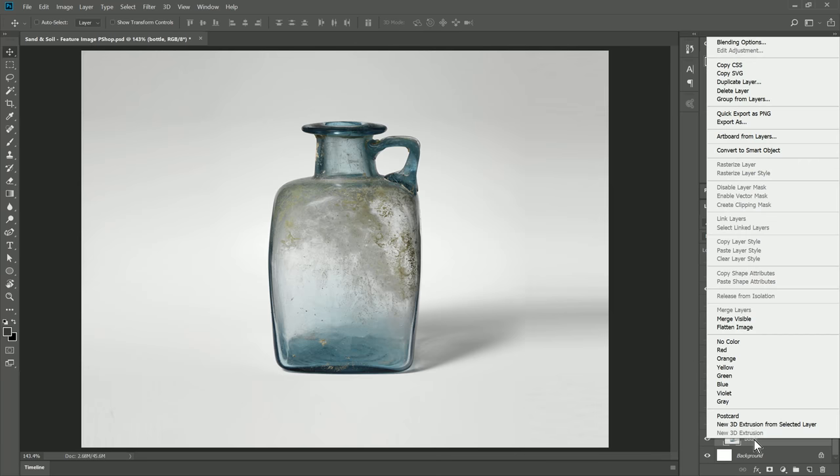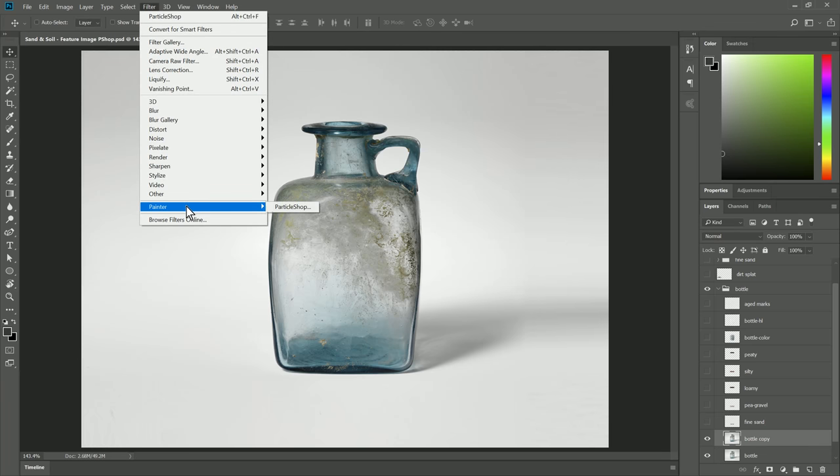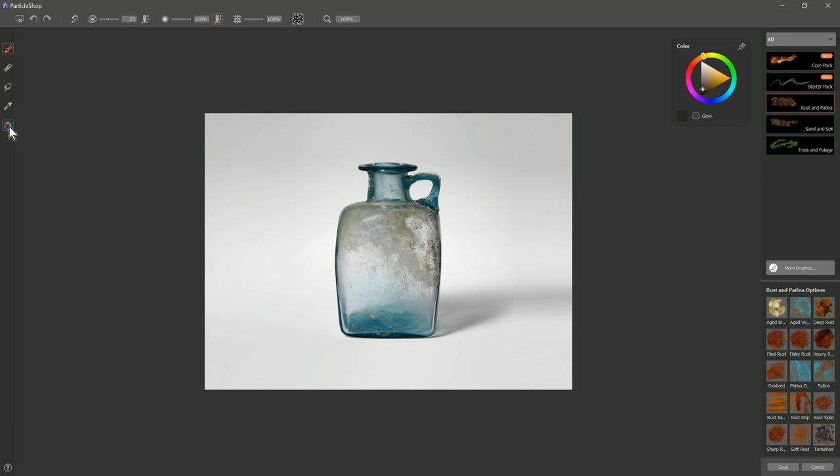First, I'm gonna right-click on the bottle layer and duplicate it. Then I'm going to go to Filter, all the way down to Painter, and then Particle Shop. I wanna make sure that my color picker is showing and pinned so it stays active. Then I wanna select the Sand and Soil Brush Pack. Let's start with the first one here, which is Chalky.